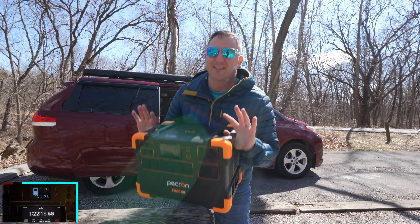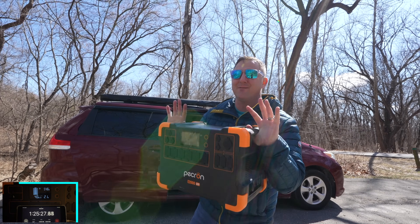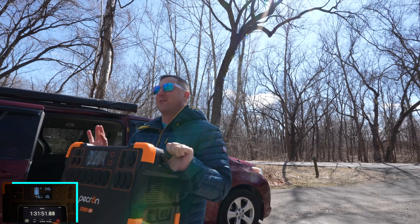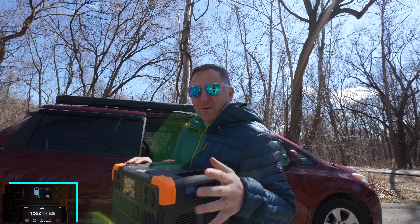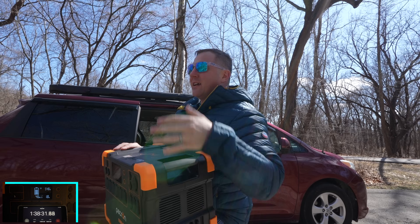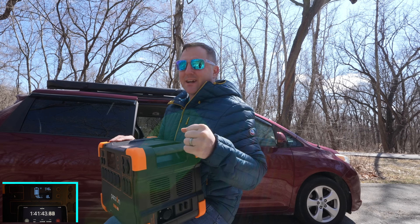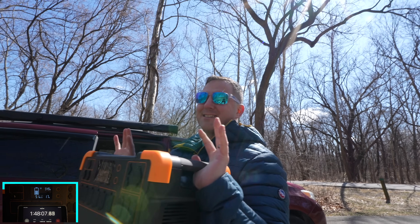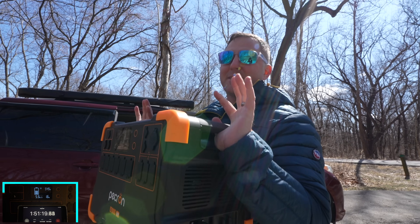This thing isn't very light — it comes in at 48.5 pounds or 22 kilograms. If that's a problem for you, they do have a roller accessory, basically a little carriage with two wheels. I'm not sure of the price, but if you plan to take this thing long distances, you may want to look into getting something to carry it around.